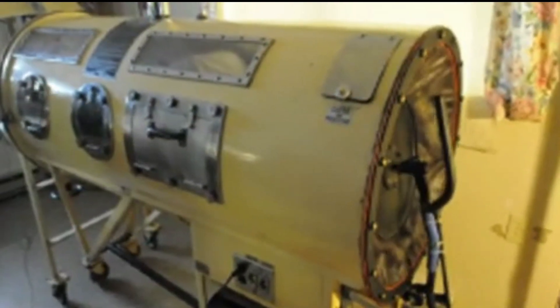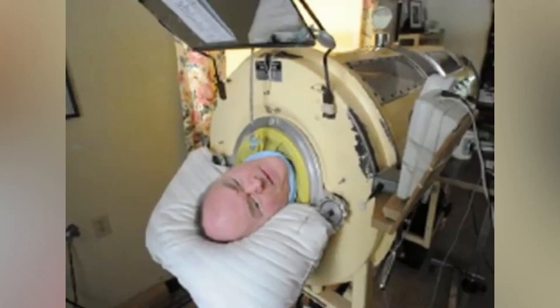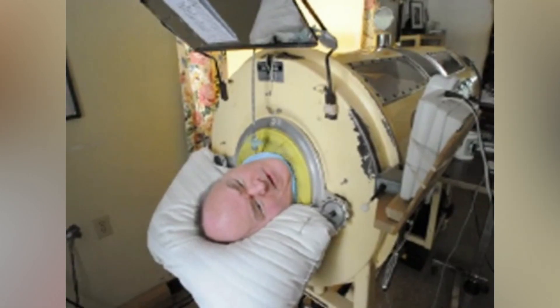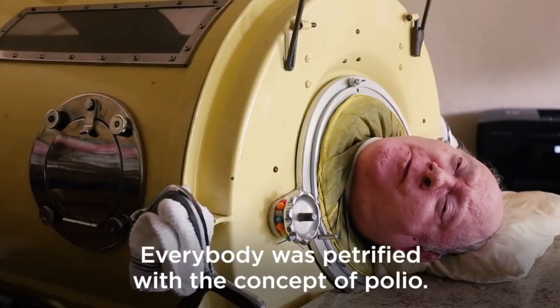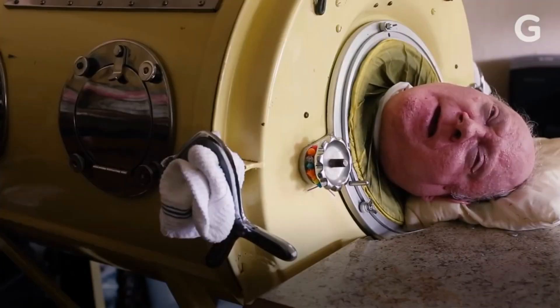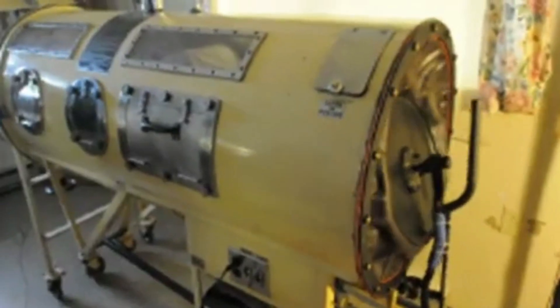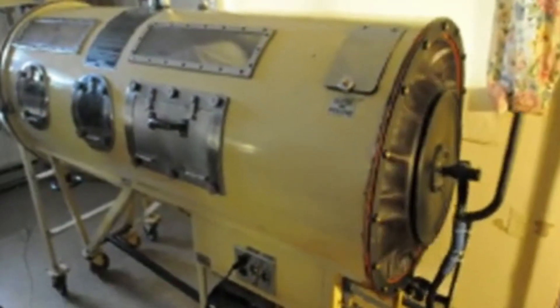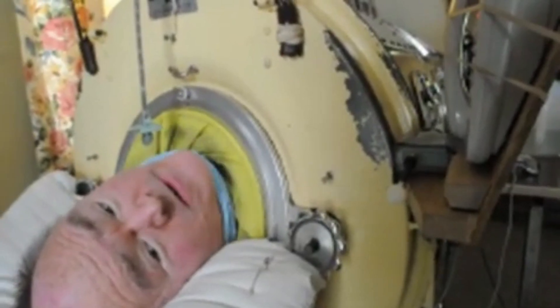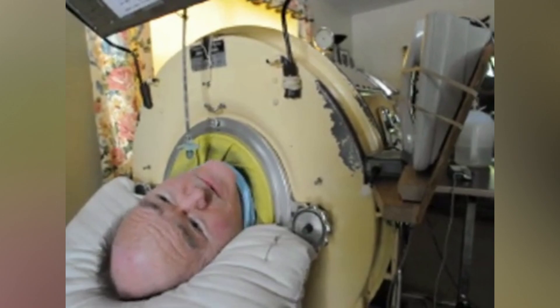So what is an iron lung? An iron lung, also known as a negative pressure ventilator, is a mechanical device used to help people breathe when their respiratory muscles are paralyzed, such as in the case of polio. It consists of a large metal cylinder or box in which the patient's body is inserted up to the neck, and a motorized pump that creates a vacuum inside the chamber, causing the patient's chest to expand and contract and allowing air to be drawn in and out of their lungs.